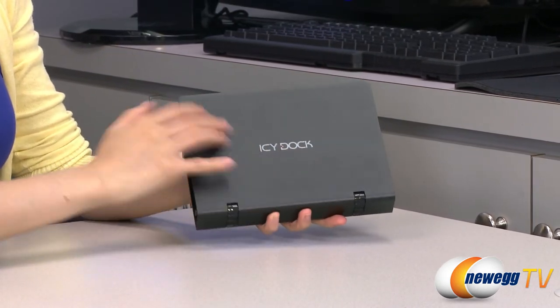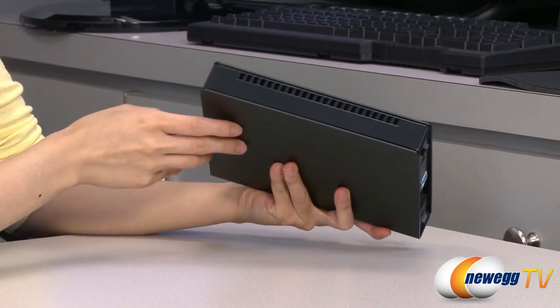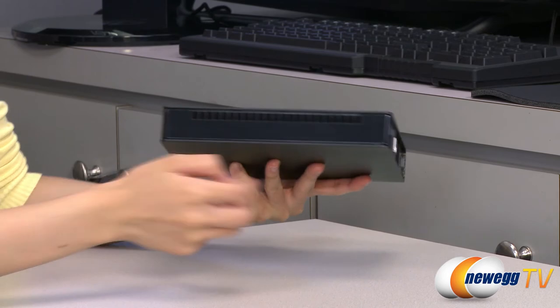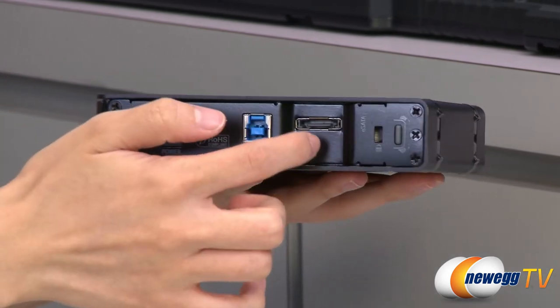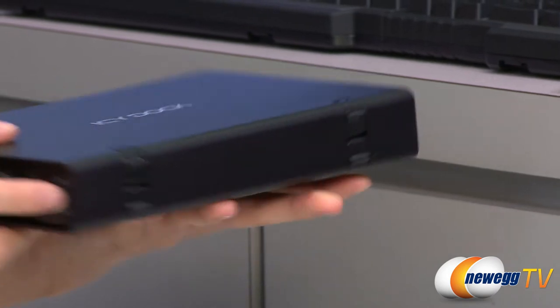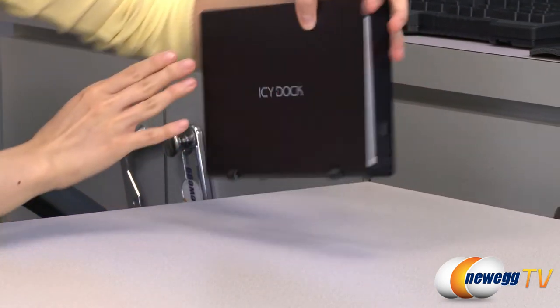It's made of aluminum with some plastic as well, featuring a nice glossy finish. On this side we have ventilation holes, your on/off switch, power port, USB 3.0 port, eSATA port, Kensington lock, and this is your eject button for the feet so you can stand your device upright just like this.